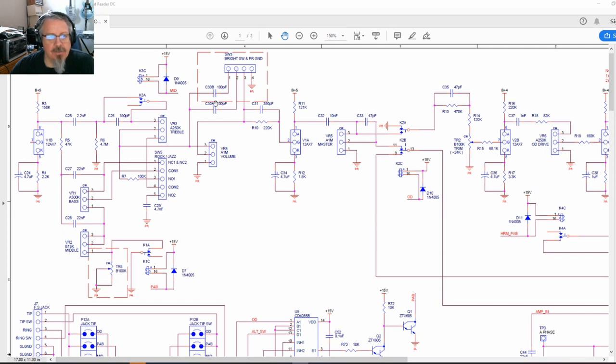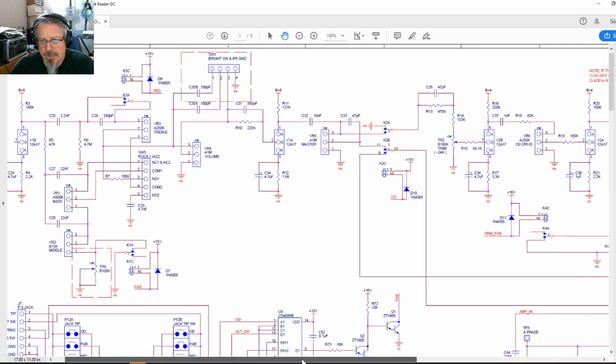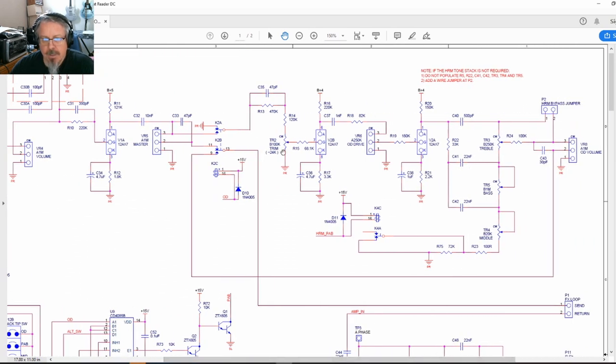Then we have the volume which goes through a bright switch or straight through, then a small toning network that comes into the second half of the gain stage — the recovery from the tone stack — and then we go into a master volume. The master volume connects into a switching network that switches between going straight into the FX loop or routing the signal through a tone shaping network into the small onboard trim pots for the overdrive section.